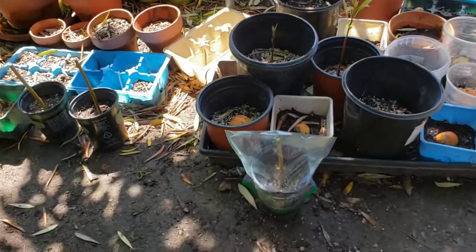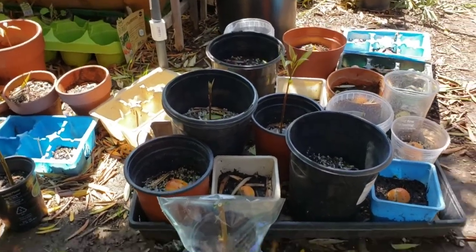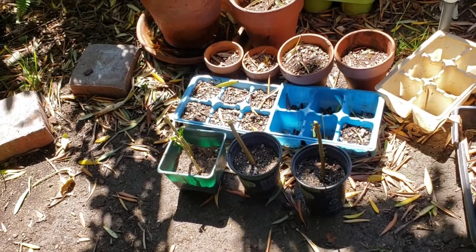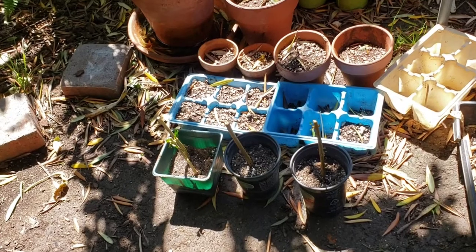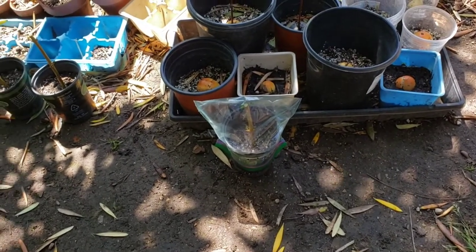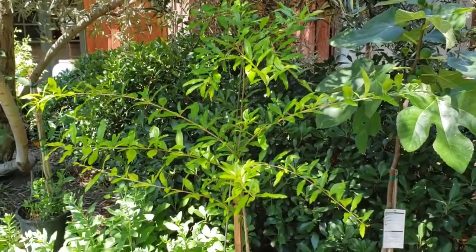Here's the cutting we just did of the pomegranate branch, and we put it in a nice shady place — I put it with my avocado seedlings right here. Here are the other cuttings I did. You do not need to cover them with plastic; I've had success with cuttings growing into pomegranate trees without plastic covering. I like doing it just because it creates a greenhouse effect, but hopefully these cuttings will turn into a beautiful pomegranate tree like this one that I did with a previous cutting.